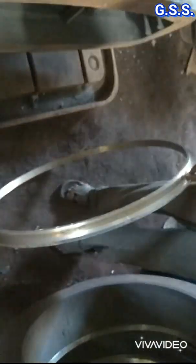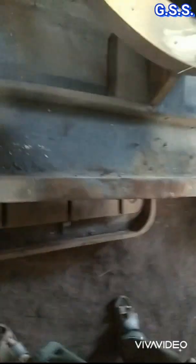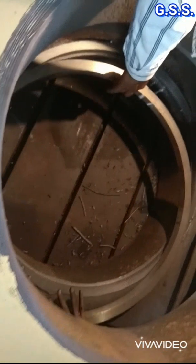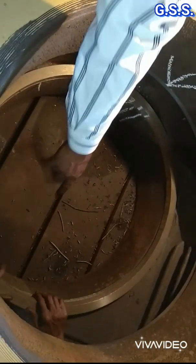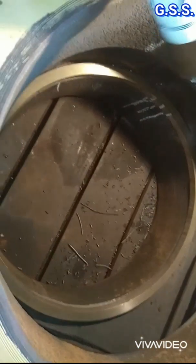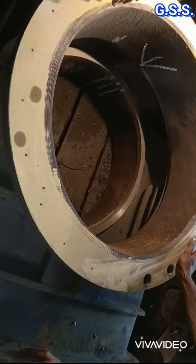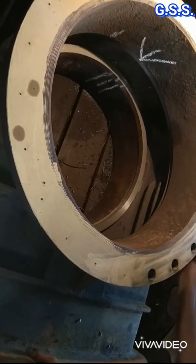Now you can see the circular body seat ring which will be mounted inside the valve body groove. The groove inside the valve body is clearly visible. Now the body seat ring is being placed on the valve body groove, then it is fixed using an adhesive called Araldite. Once again you can see how the body seat ring is mounted inside the valve body groove.